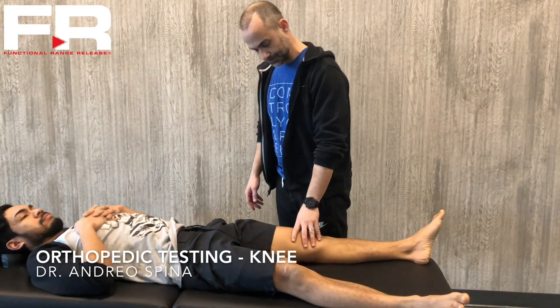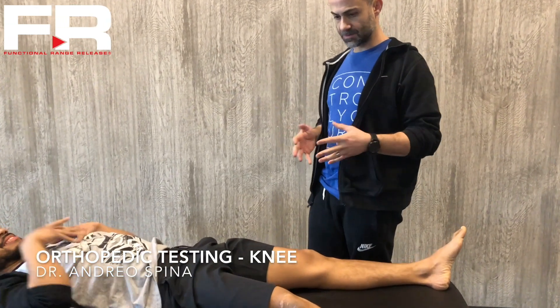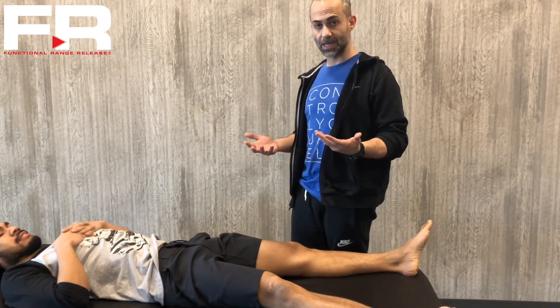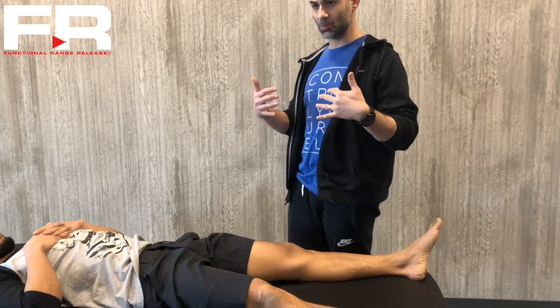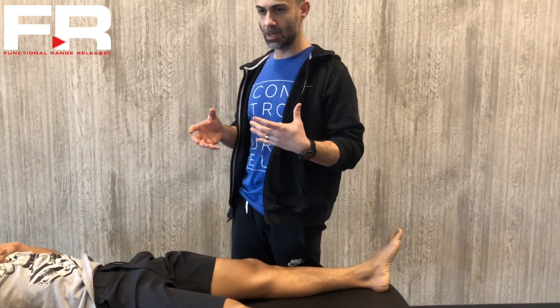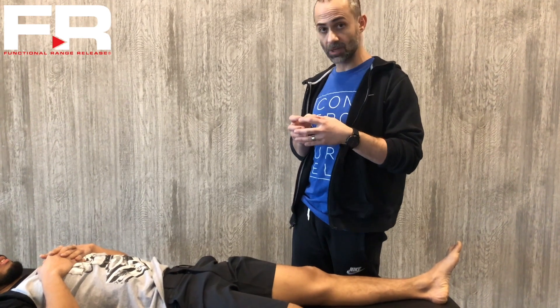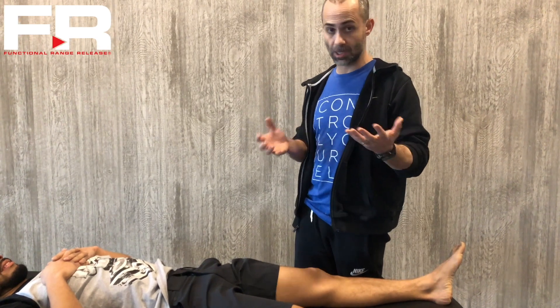I want to talk about orthopedic testing. If you've studied with me, you'll realize that I rely mostly on palpation and movement assessment. There are times where orthopedic tests are useful, but I notice that when people do orthopedic tests, they do it in a way that seems unuseful. Often I see someone do an orthopedic test and wonder whether doing the test will add confusion — the way they do it, they're not going to get the information they're looking for, and it might actually confuse them into thinking there's something wrong when there's not.